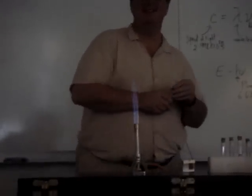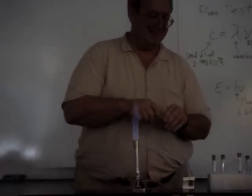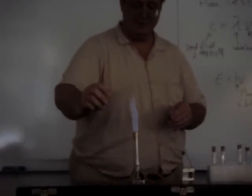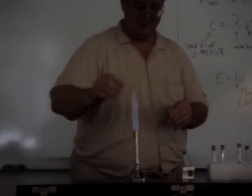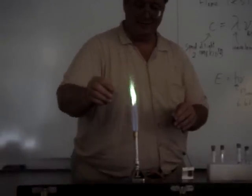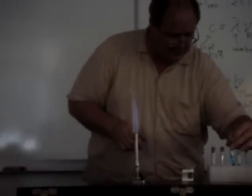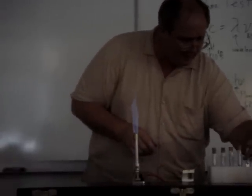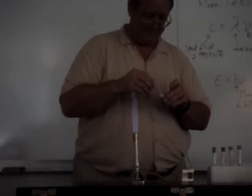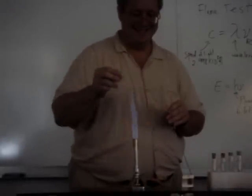Let's see the green one again. Everybody happy? The green one again — the copper? And then maybe do the sodium one again so we can see the distinction. Here's copper. That's cool. And then which one now? Sodium — is that the yellow one? The orange one. The yellow and orange. That's so orange. It's orange-yellow. It's so boring.